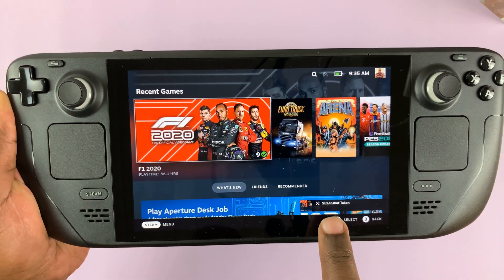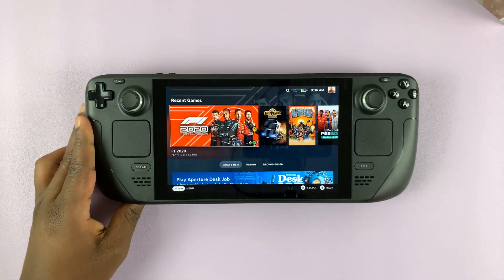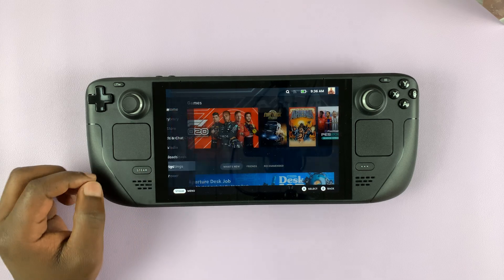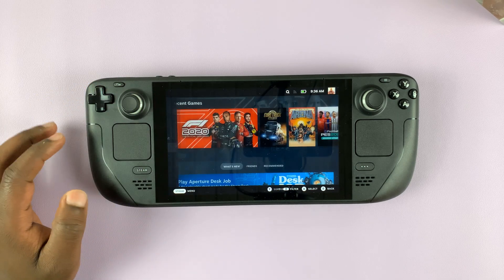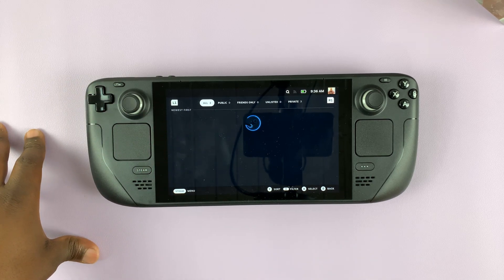You can actually see the screenshot thumbnail at the bottom there. And to access your screenshots, simply go to the Steam menu and then go to Media. You should find all your screenshots in Media.